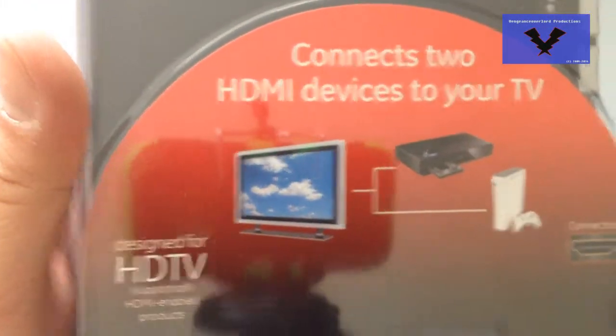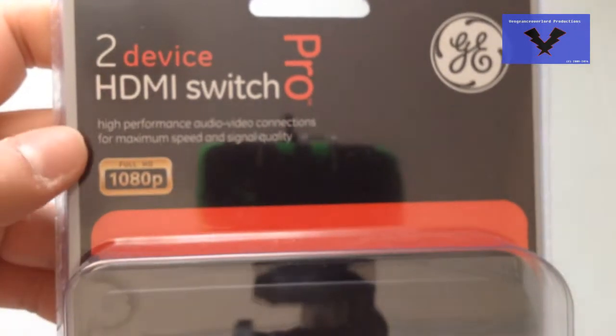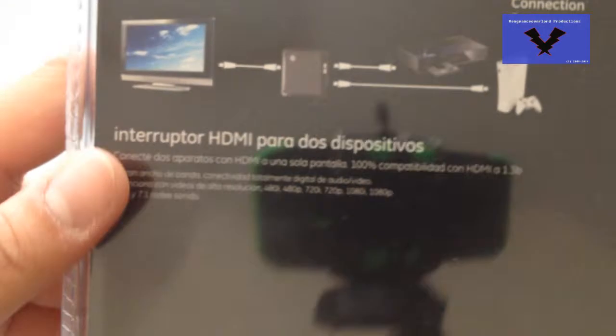Hello world, welcome to video number 150. Today I have for you another product which is a GE device which has two HDMI in and one HDMI out, to easily switch between two devices without having to switch on the actual monitor or TV.